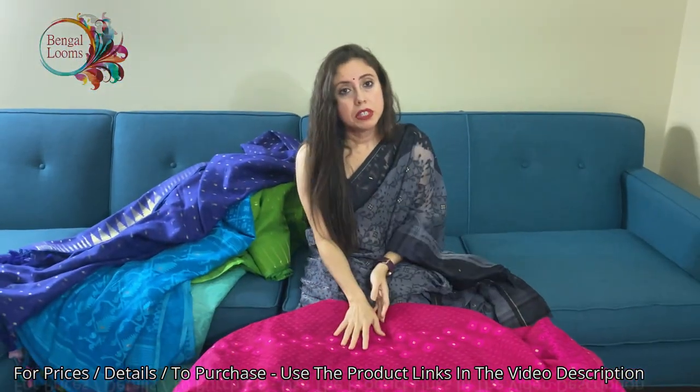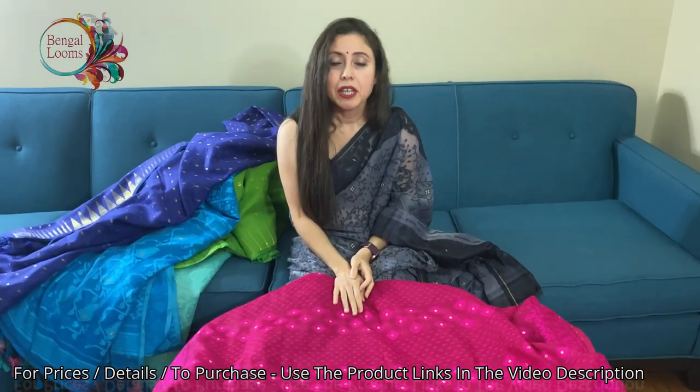So friends, to purchase these sarees please visit our website — we will put the links in the description part of this video. Thank you for watching!